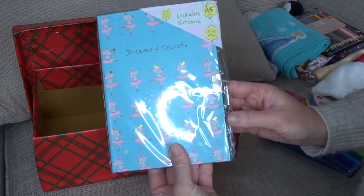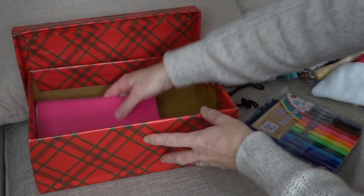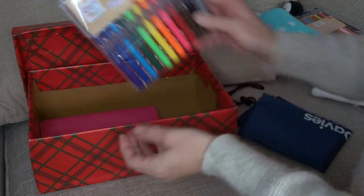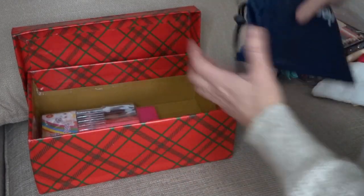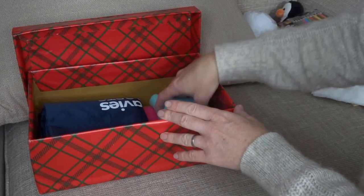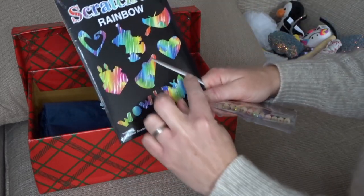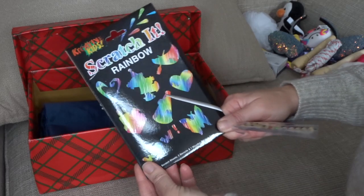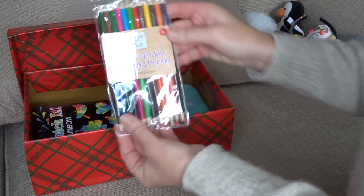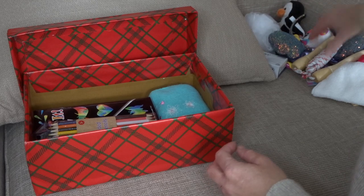I've got a little lockable notebook, a little plain lined notebook, a big pack of felt tip pens and a PE bag, a little Frozen scarf, a scratch-it rainbow kit which has just got a little wooden stick for scratching. Some of them have blades on but you can't put things like that into a box. Some double-ended colouring pencils — a lot of these things I got from Home Bargains.